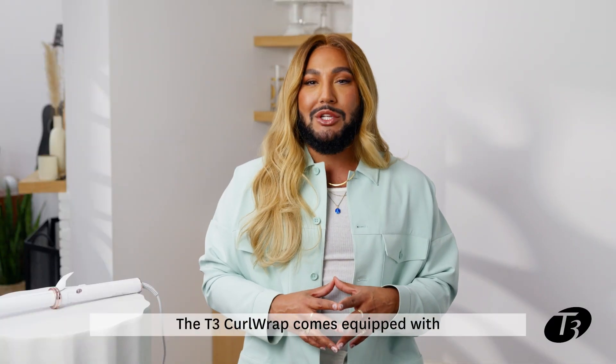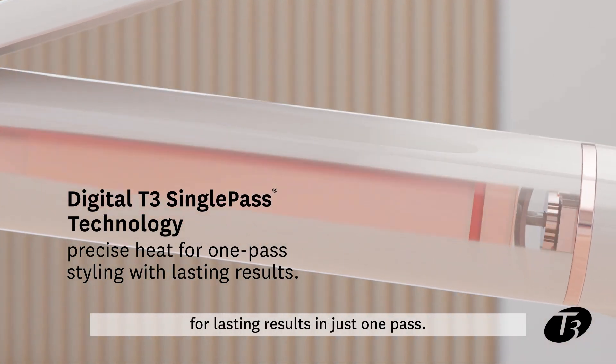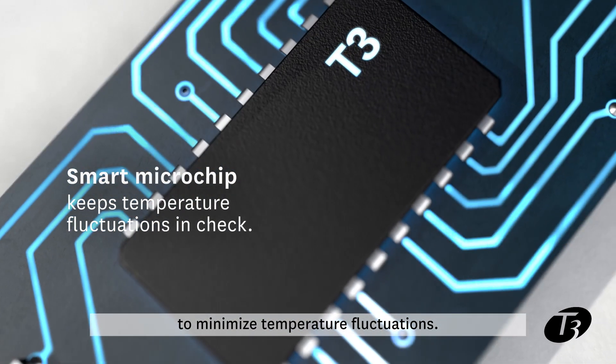The T3 Curl Wrap comes equipped with digital T3 single-pass technology to deliver exceptional heat consistency for lasting results in just one pass. A Smart Microchip actively monitors heat settings to minimize temperature fluctuations.